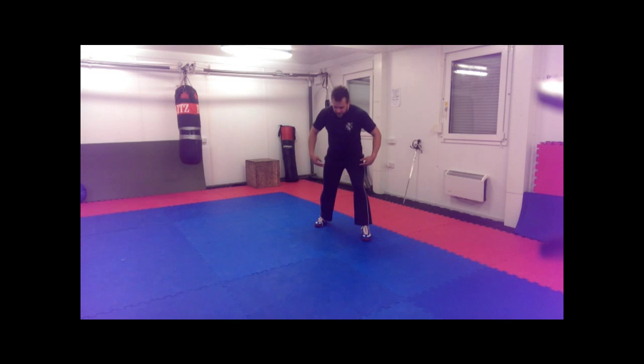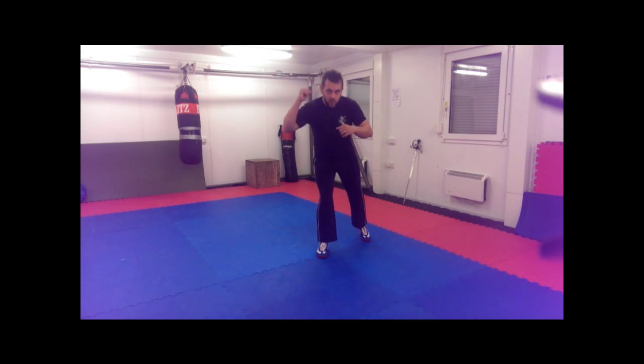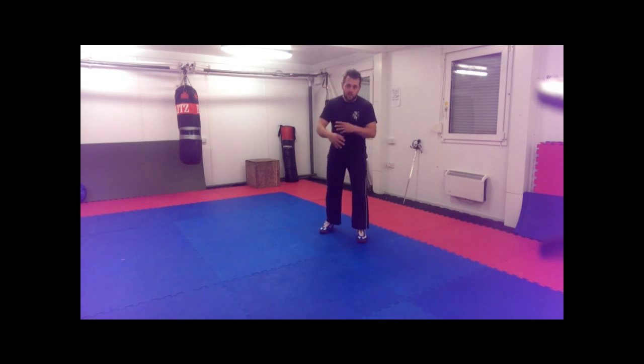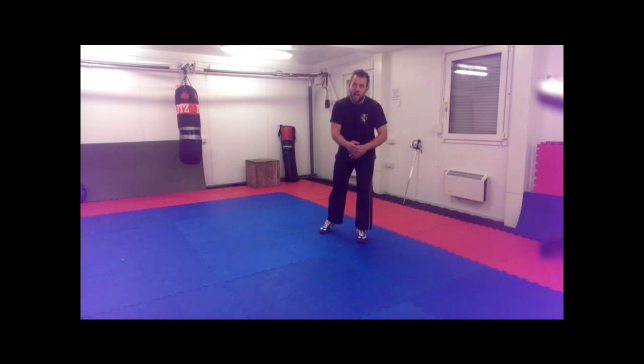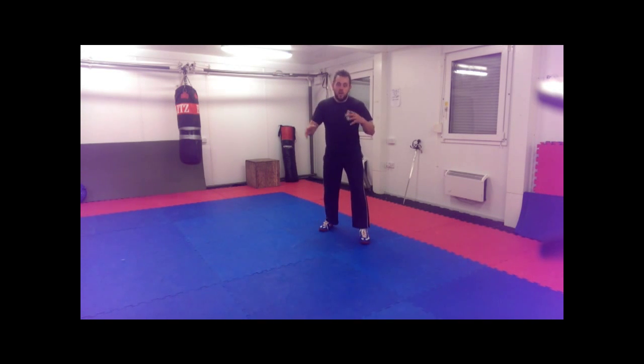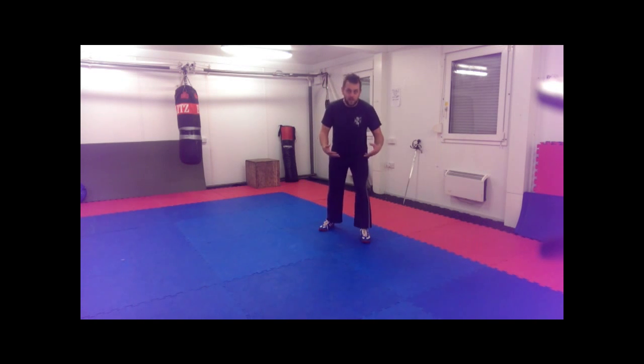The reason we do this is because closing to grips — so grappling, coming to close to strike — is all very much an integral part of the system. Within HEMA, the earlier the system you're looking at, the more likely it is to have closing and grappling integral to the weapon art itself. The later systems tended to separate them out, but in English backsword, looking at something around 1600, the Elizabethan period, grappling and coming to close was very much an integral part of swordsmanship.